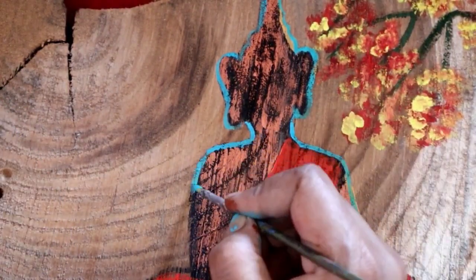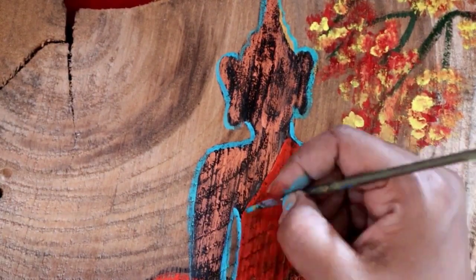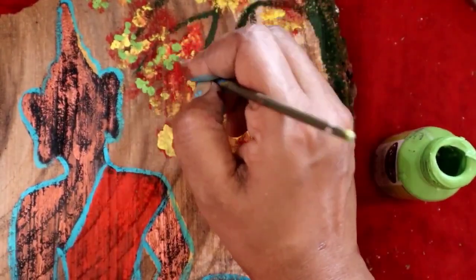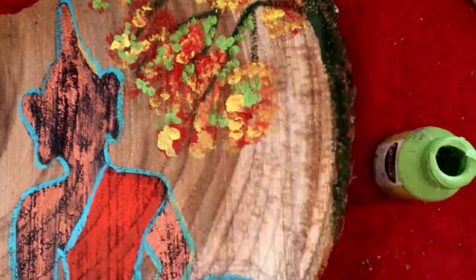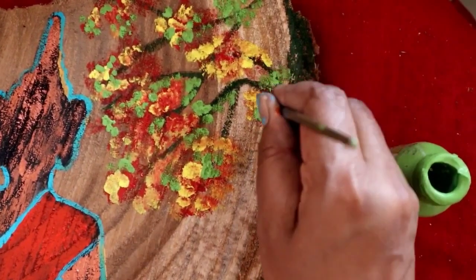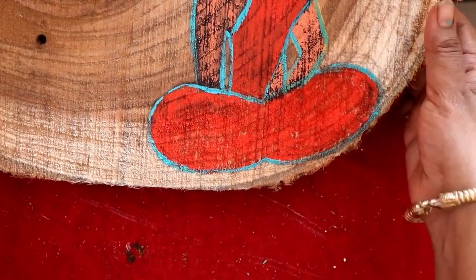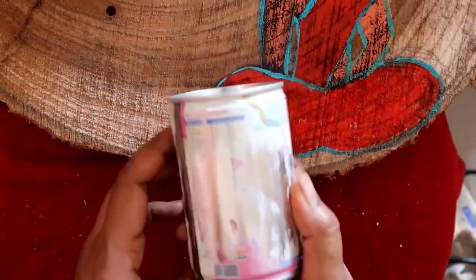Now I will highlight the structure of the Buddha. That is why I am using the metallic blue color. I will highlight with the green acrylic color, then add flowers to the tree. I can see the base at the bottom of the Buddha. I have painted the Buddha mural — this is my half part. The sitting Buddha is finished, and the tree is finished.